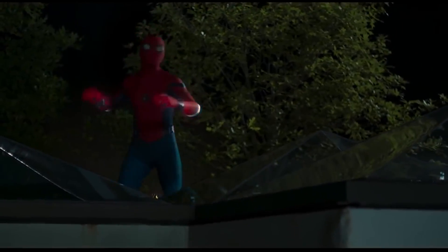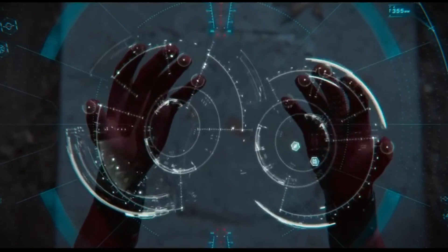Good evening, Peter. You have 576 possible web shooter combinations. That is awesome.